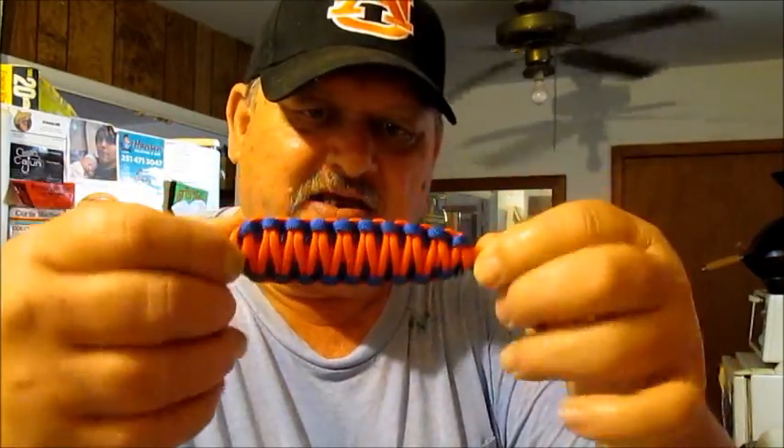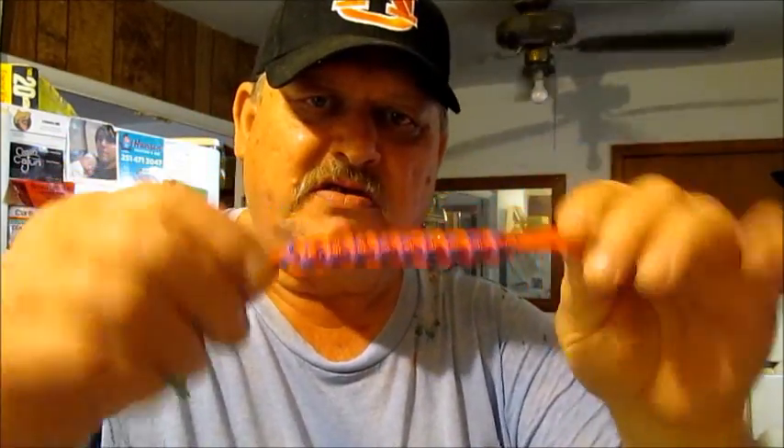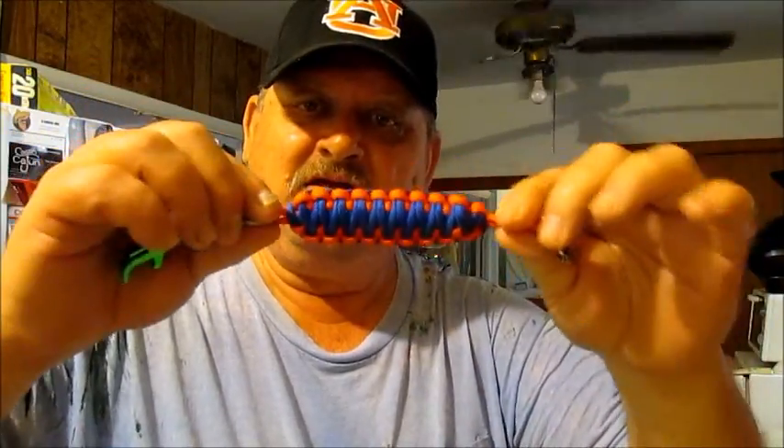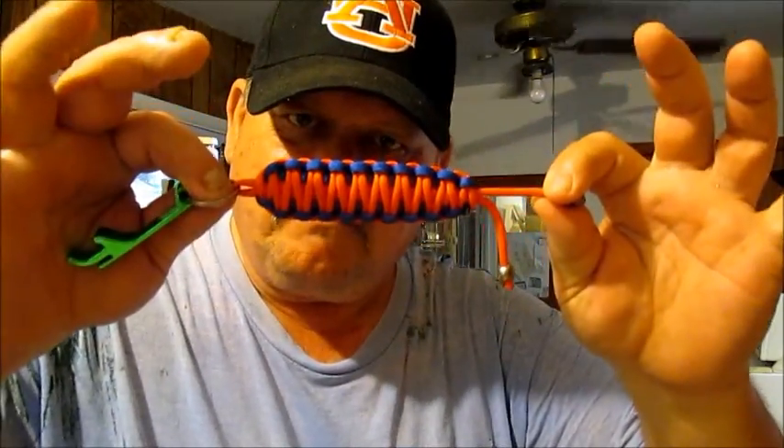Look, this is my colors. My War Eagle Auburn colors right here. This ain't no dang shaft — this man knows what he's doing. This is paracord in orange and blue, baby.